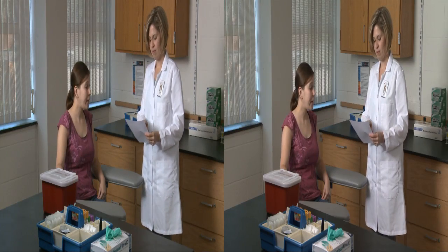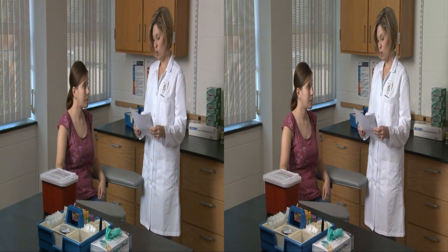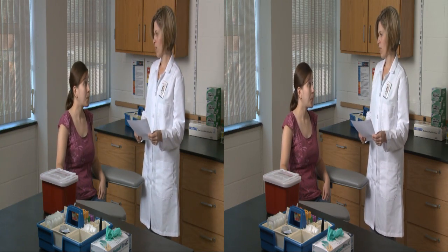Good morning. I'm Kristen. I'm here to draw your blood today. Good morning. Could you please state your name and date of birth? Pat White, November 11, 1986. Thank you. Have you had anything to eat or drink in the last 12 hours? Not since 9 last night. Thanks. Do you have any questions? No. All right. It will just take me a minute to get everything set.